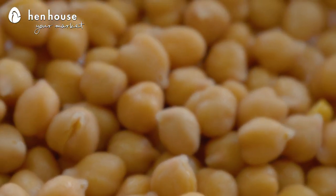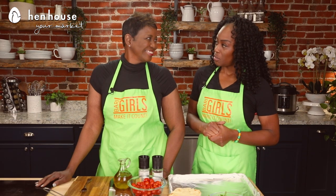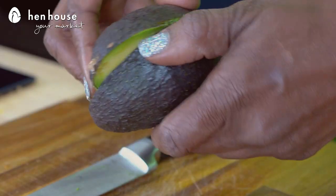Did you know that one half cup of chickpeas is six grams of protein? Six grams in a half a cup! Then there's the ripe creamy avocado, which is the base of this flatbread pizza, with a blend of healthy fats and protein and plant-based power.